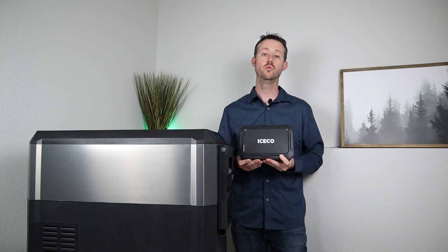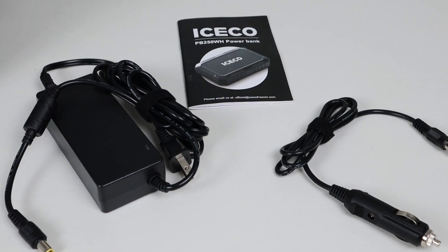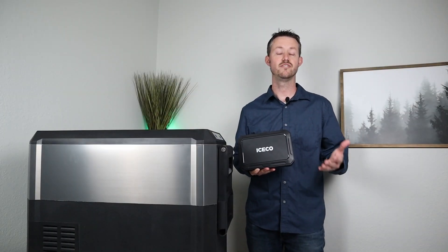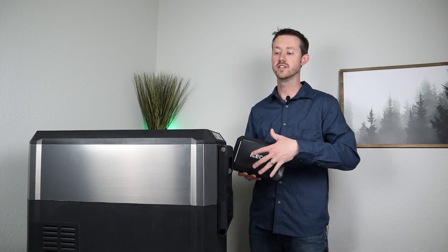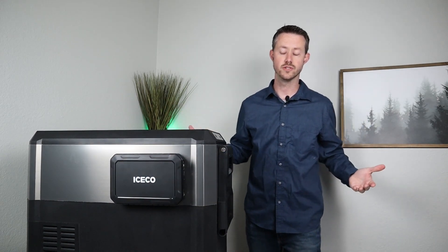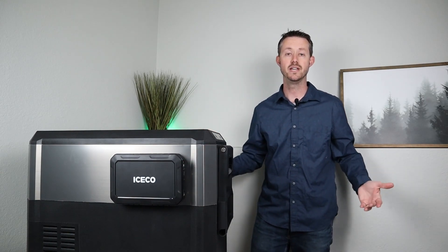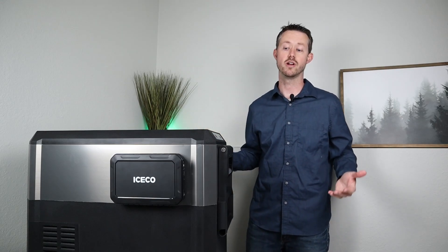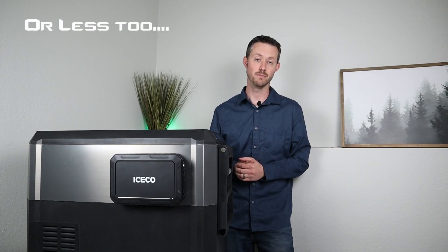What's really cool is there are two ways to charge this up. You have a 12 volt socket charger, or you have an AC power brick, and both charge around 75 to 100 watts, so it actually charges up pretty quick. So if you have this connected to your fridge and then your 12 volt socket plugged in to charge the battery while the fridge runs off it, you could basically charge it up while you're driving, and then whenever you turn off your car, you'd have around eight hours of runtime or longer depending on ambient temperature.